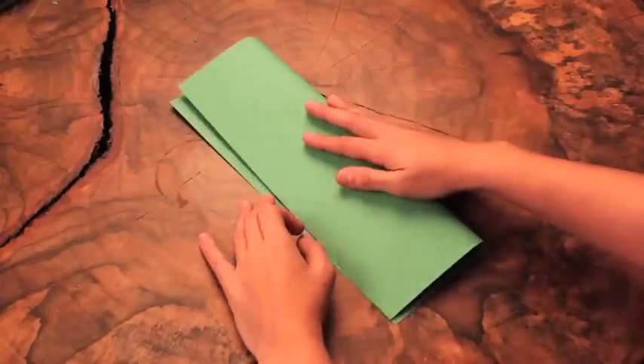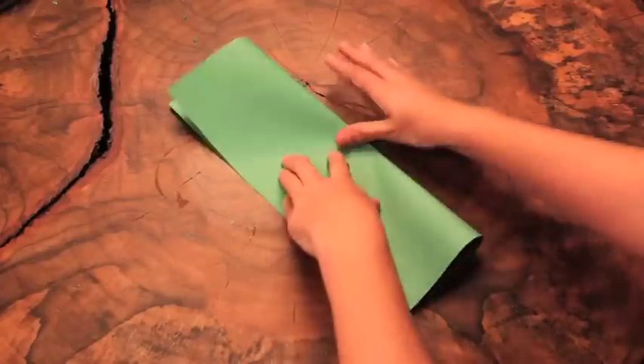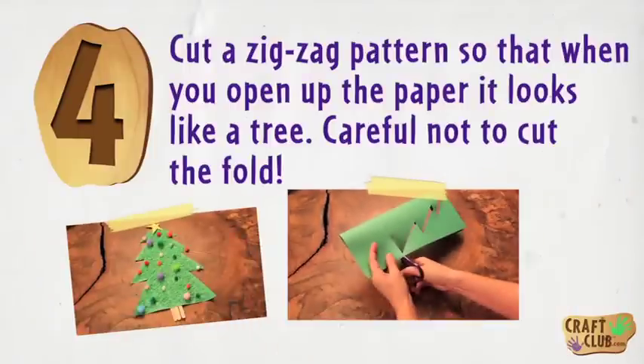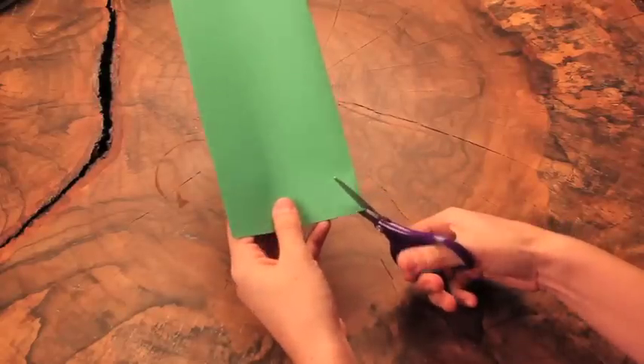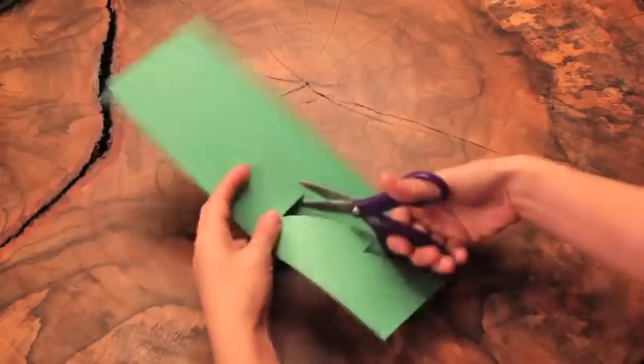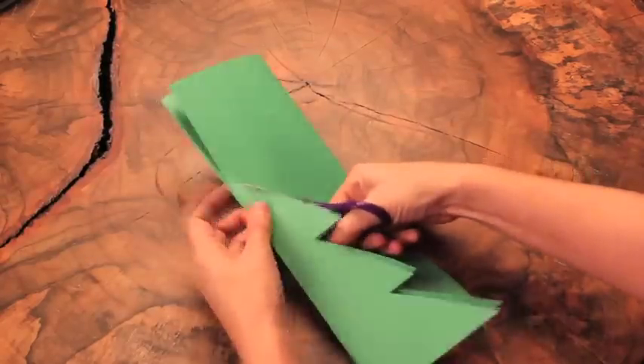Step three: fold a piece of green construction paper in half hot dog style. Step four: cut a zigzag pattern so that when you open up the paper it looks like a tree. Careful not to cut the fold.